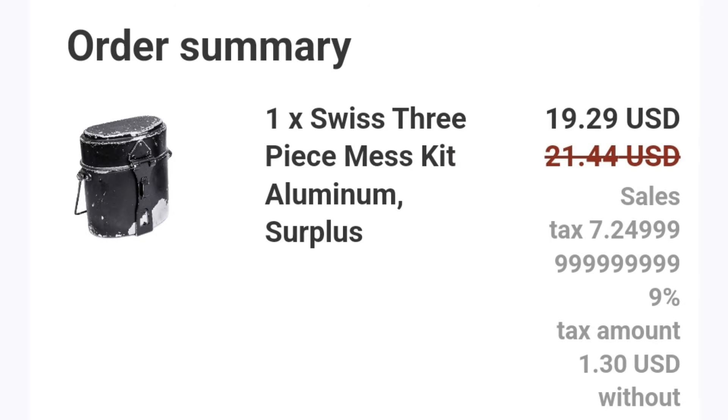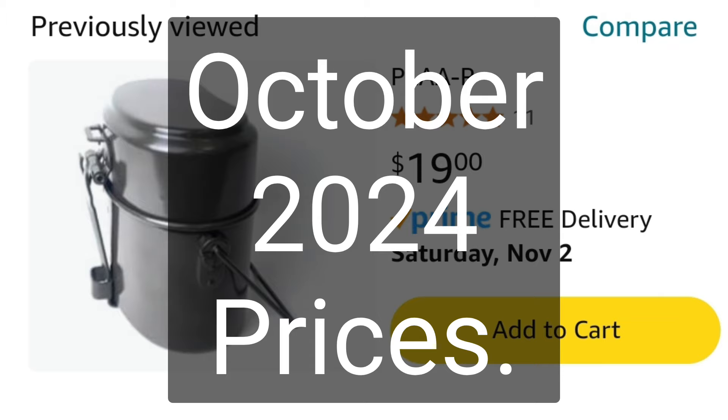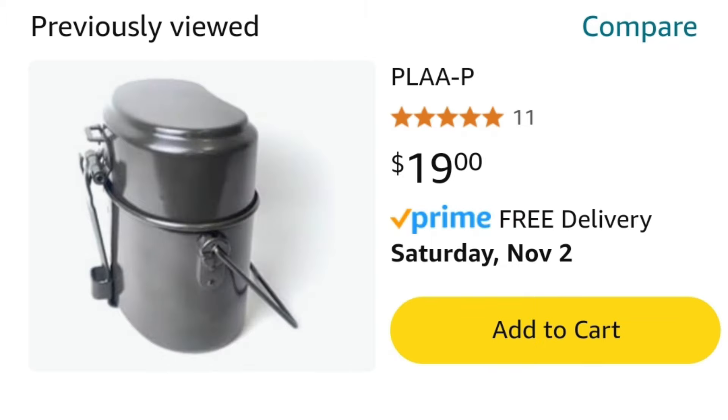The Swiss three-piece mess kit — aluminum, surplus, in poor condition — $19.29 in US dollars. By comparison, here's the made-in-China knock-off German mess kit. And I love my knock-off German mess kit. I've got a lot of different mess kits, and I find that when I'm going out, that's the one I grab because it's a good size, you can store a lot of stuff in it, it's pretty cheap off Amazon. Even at just under $20 with free shipping, that's a good deal.